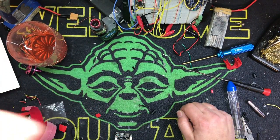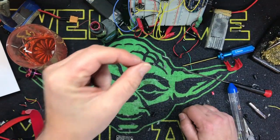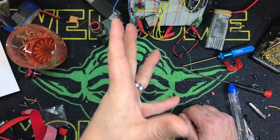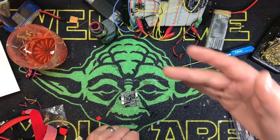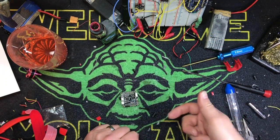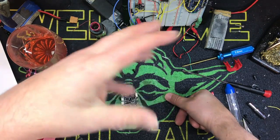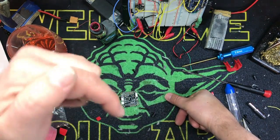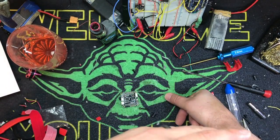I've had a couple people ask me about adding an external barometer to a flight controller. One of the things this does is you can enable altitude hold mode, which works fairly well. Or if you just want to see the height that you're flying in your OSD, you can add one of these things. I'm putting a link to the external barometer I'm using in the description.